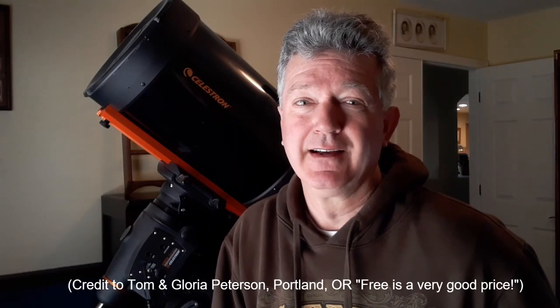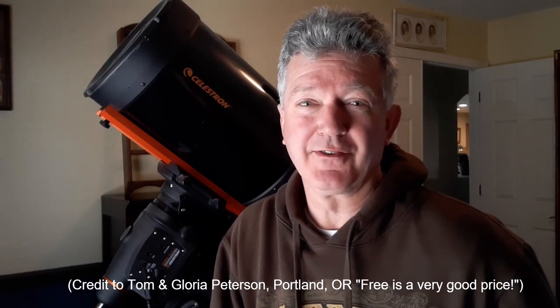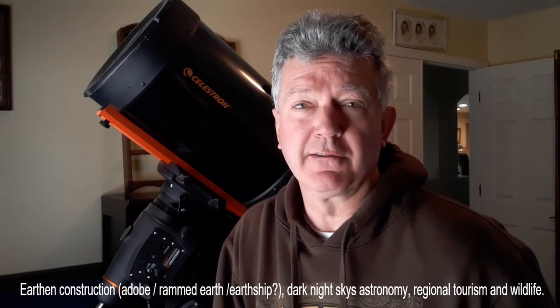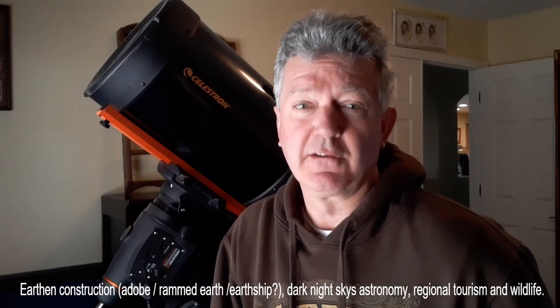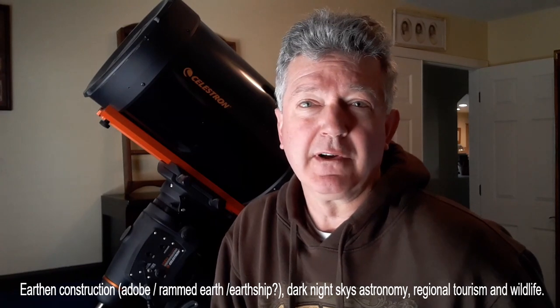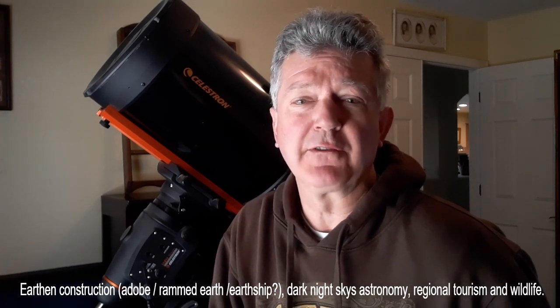Thank you for watching an episode of Nature Preserve Life in Mountaineer, New Mexico. If you'd like to follow along and support our channel, please press the subscribe button and ring that bell to be notified — after all, it's free. In the future, we plan to focus our episodes on our eco-friendly build of earthen construction, dark night astronomy, and tourism of the regional area, as well as establishing a Patreon account for the sole support of wildlife in Deer Canyon Preserve. Stay tuned — cheers!